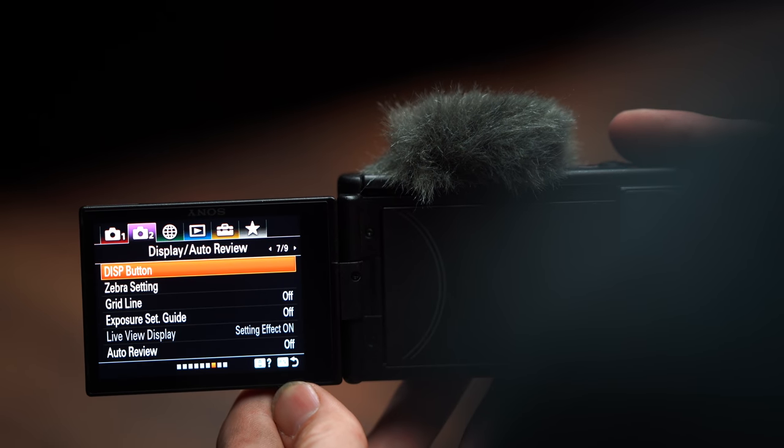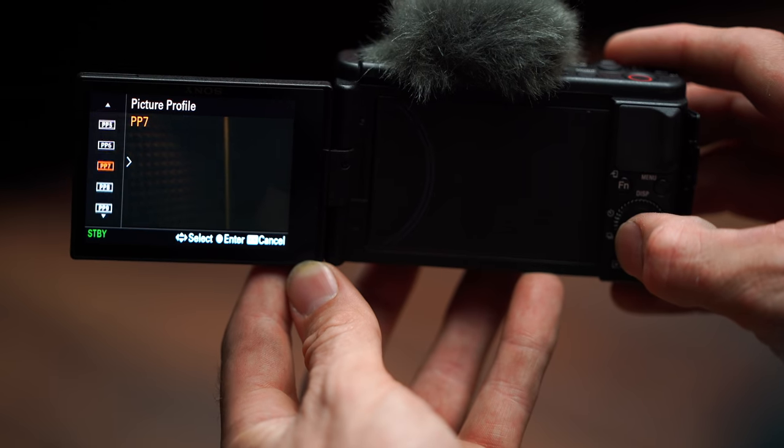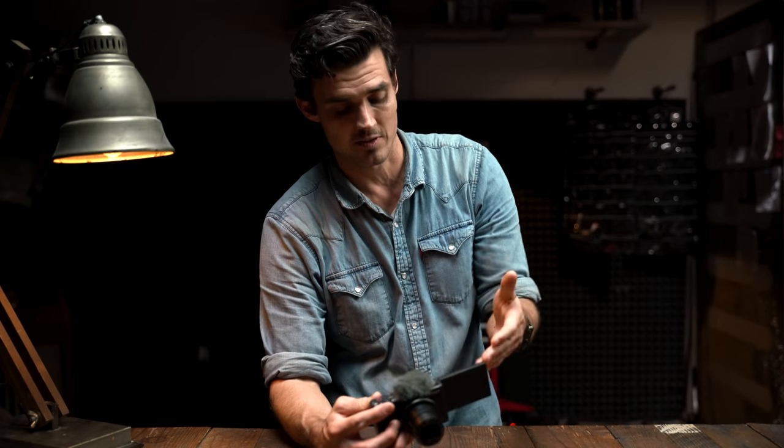I really do like the menu setup. I like how it's carried over from the bigger cameras like the a7 III. You can do S-Log2, hybrid log gamma, or a custom low-light picture profile too. You guys want me to do a video on how to set this up? Because I did one for the a7 III, but there are definitely some functions in here that I would modify — let me know in the comments below.